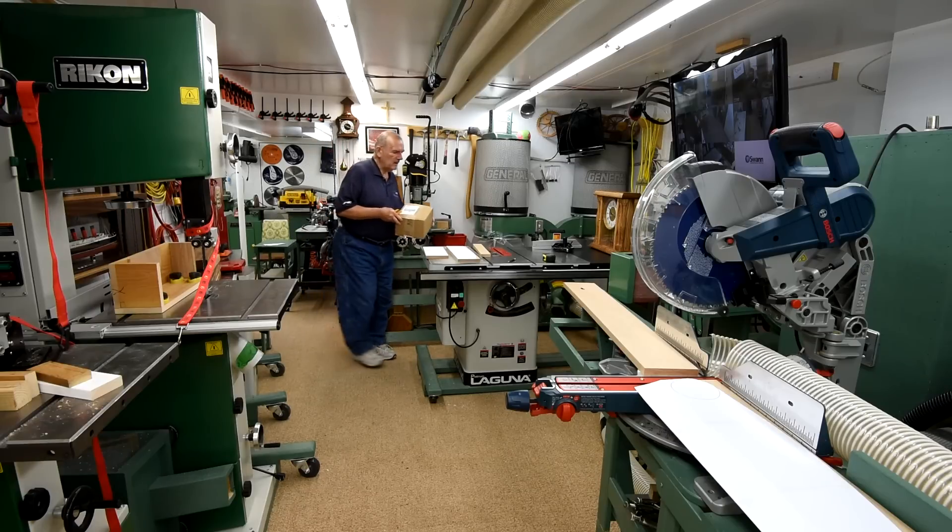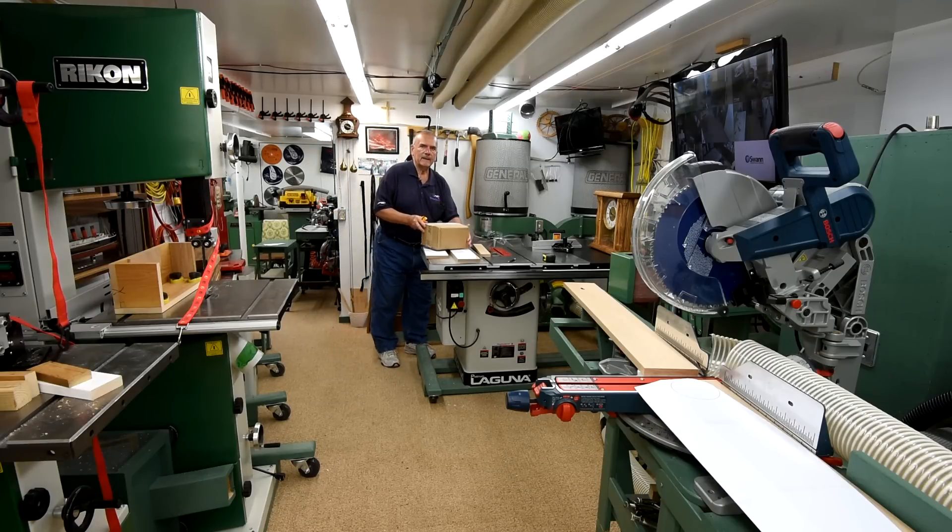I'm right in the middle of the clock mantle part two and my doorbell rings, and here's the replacement for that Paulson wireless system. This should be the Road Link wireless kit or something I think it's called. Anyway, we'll check it out and see what we got here.